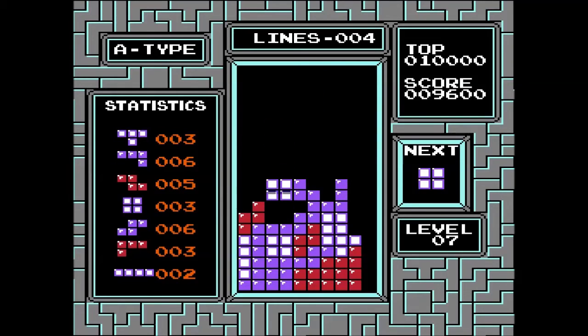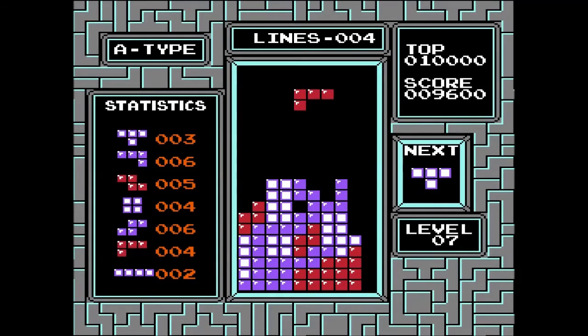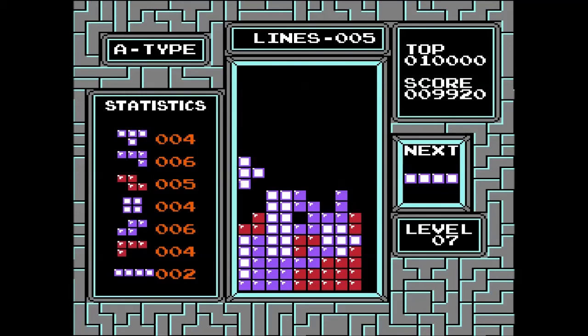Check it out. Took a bit of quick thinking, but I couldn't clear this line because there is a hole in it. So I'm gonna clear this line by orienting the L piece thusly — bang, done. That's it for now.